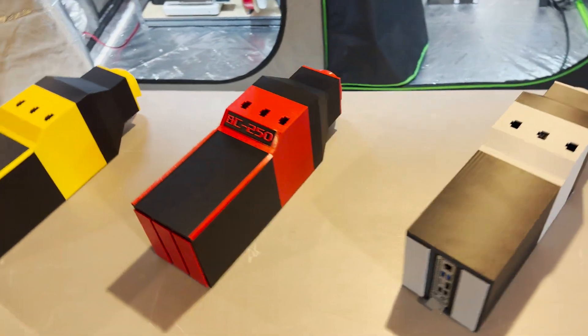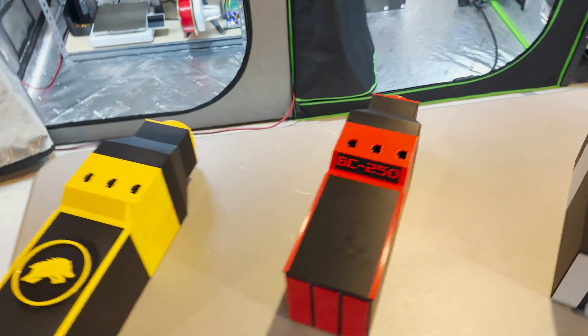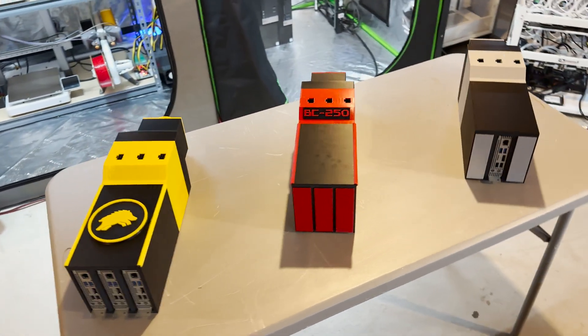But yeah, these are them. They'll be on my store — Legendary Crypto on eBay. Just search 'Legendary Crypto eBay' on some sort of search engine and you should get to my store.